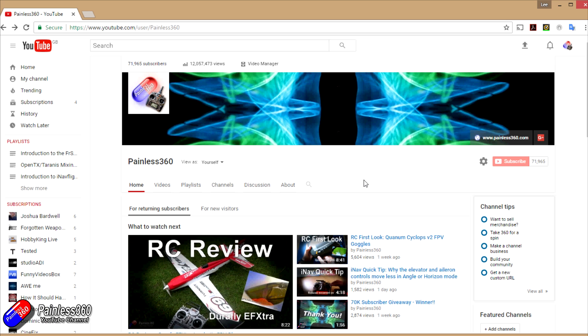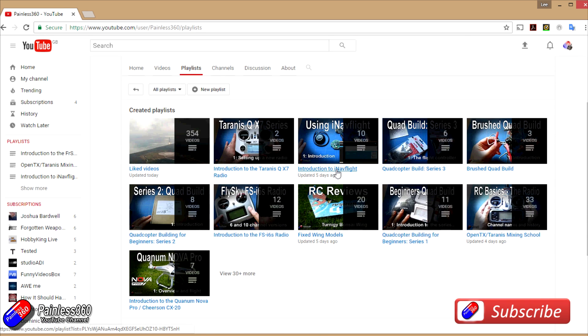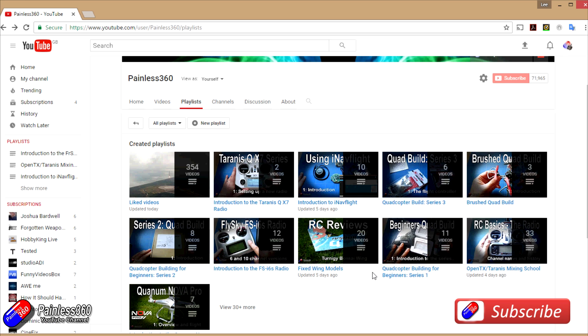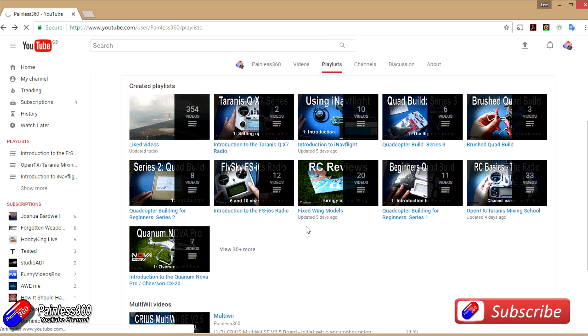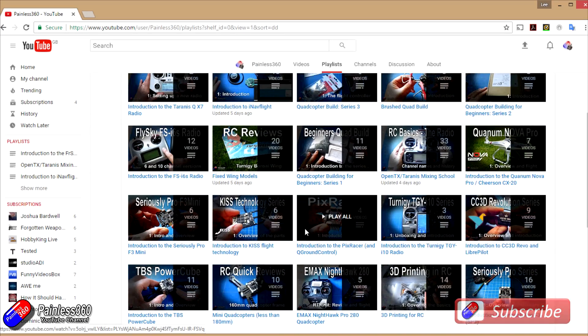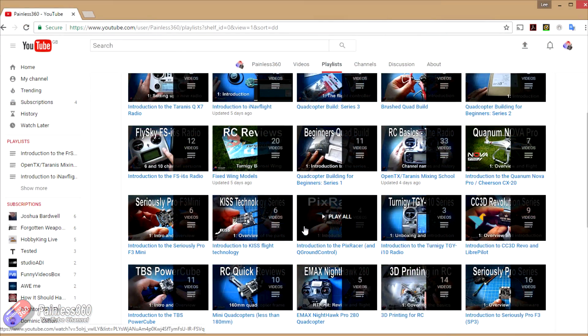Thank you for taking the time to watch. We try to release at least two videos a week — usually a quick tip on Tuesday and a more in-depth video on Friday, sometimes more. If you're interested in radio control, the playlists are useful — anything called 'Introduction to' is an organized set of videos teaching from first principles. We also have content on popular open source flight controllers, quadcopters, fixed wing models, reviews, setups, and unboxings. We also provide updates via Twitter and Instagram, and post all our 3D designs on Thingiverse — subscribe there to find out what we're up to ahead of videos going live.